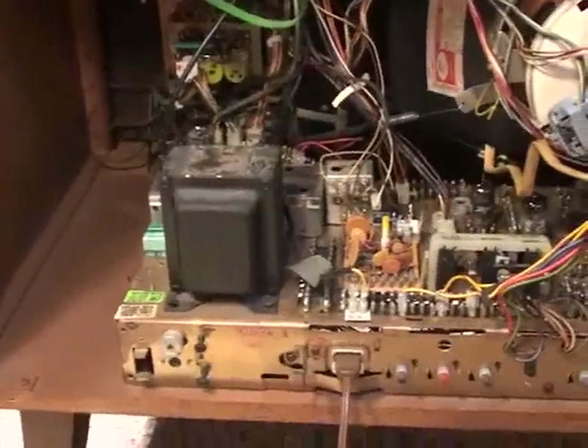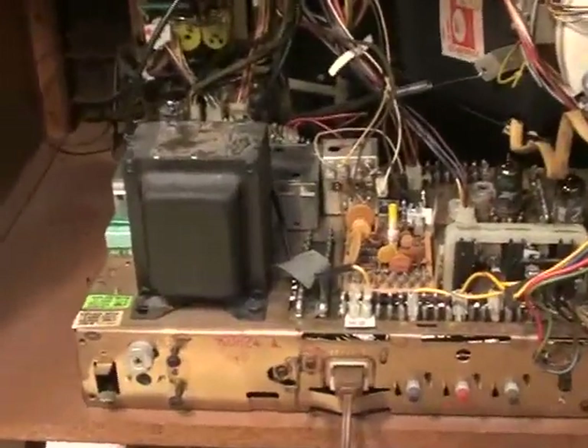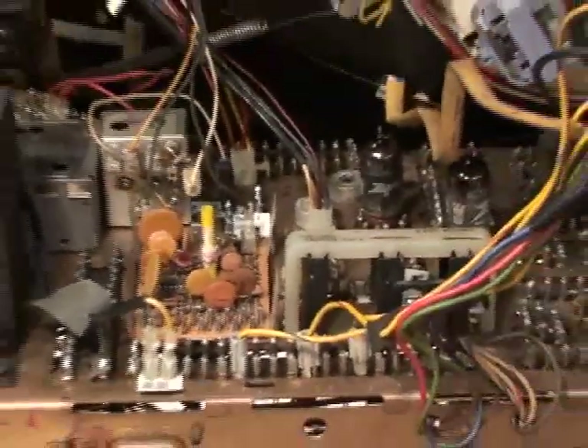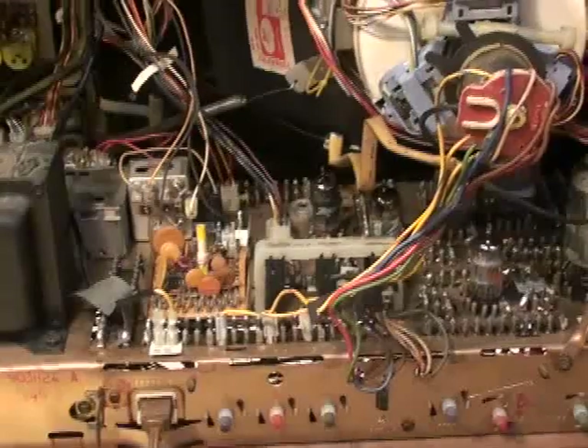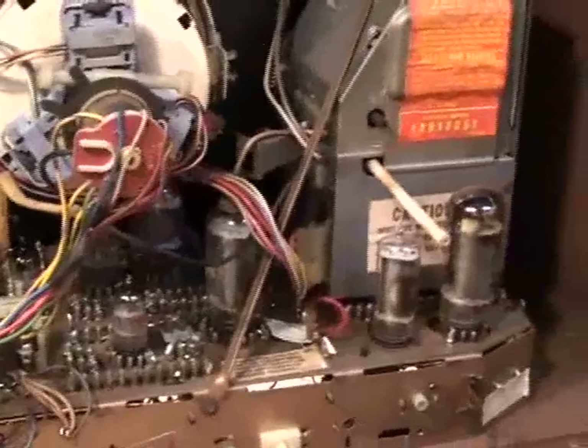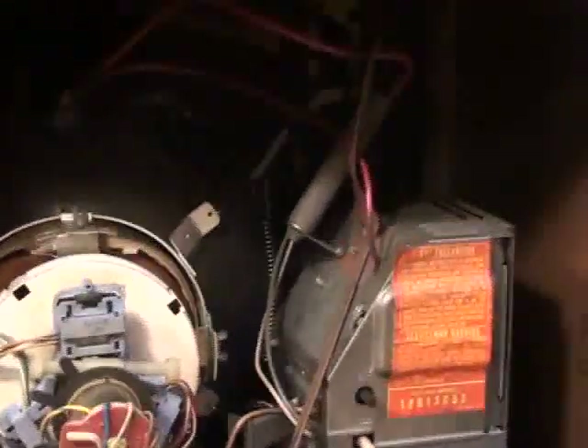Let's get familiar with the chassis. Here's the 12B13C52. There's a Dura module — the only one in the whole set. Dura modules were first put into use in the 12A12C52 chassis in 1970. This is essentially the exact same chassis as that, except this has the focus divider resistor.